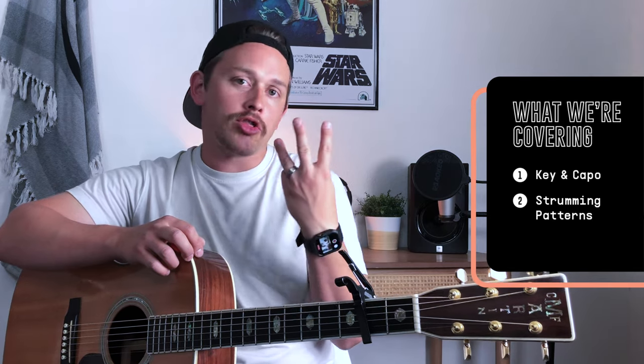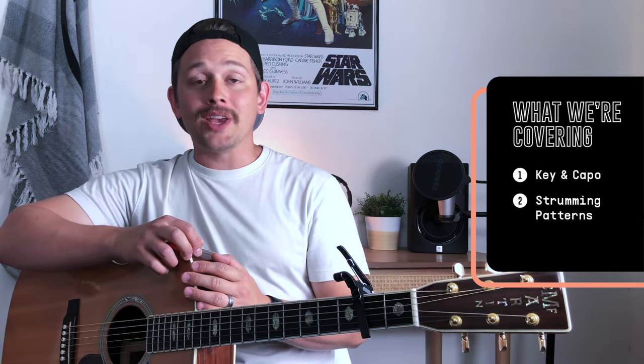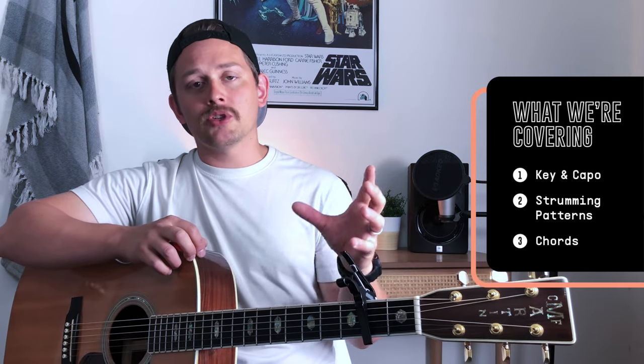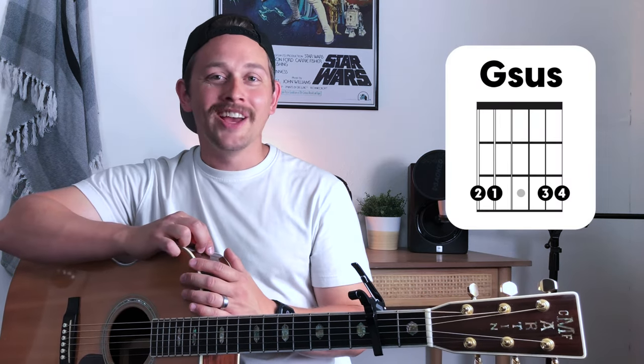There are three things we'll be covering in this video today to help you learn this song on an acoustic guitar. The first thing is key and capo — the key the song was recorded in and using a capo to play in other keys. The second thing is strumming patterns — there are three we'll be looking at. And the third and final thing are the chords. I'll play through each section and teach the chords, with chord diagrams in the upper right-hand corner so you can pause and see my exact finger placement.